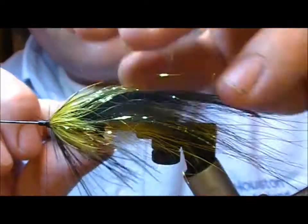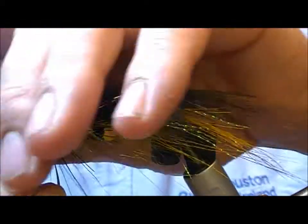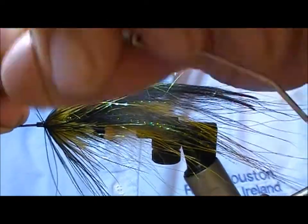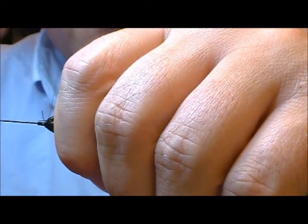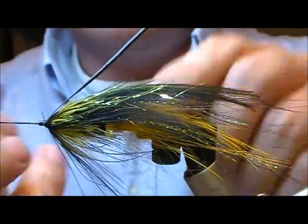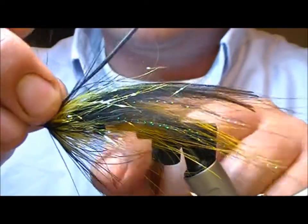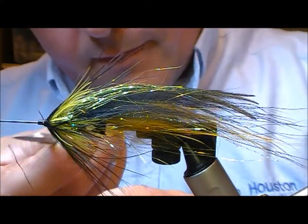Now I'm going to wrap that on, but I need it to be very tightly wrapped on to the front there. I'll just wrap it up neatly to build the head.